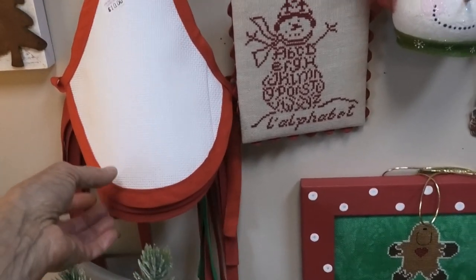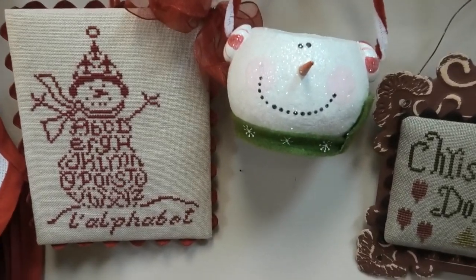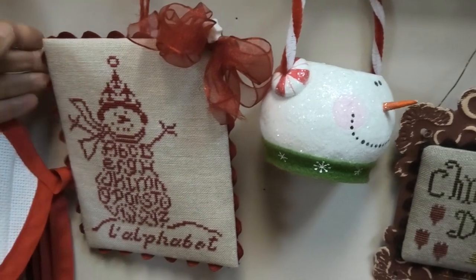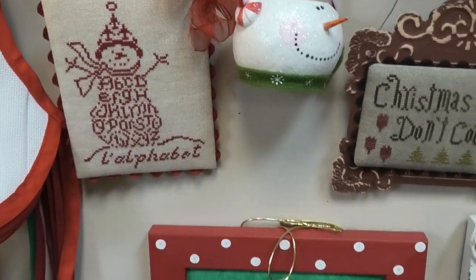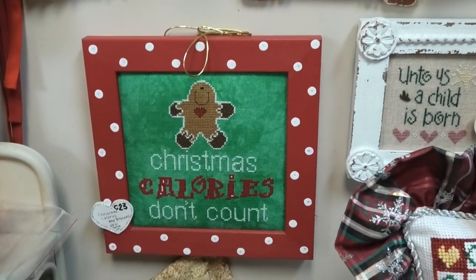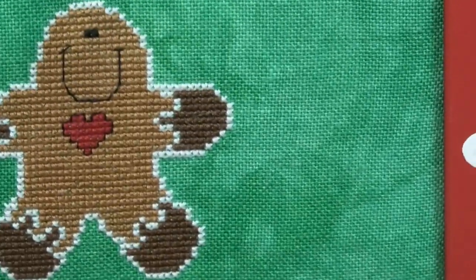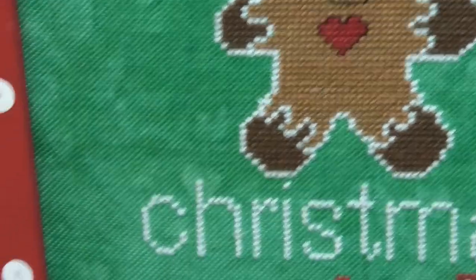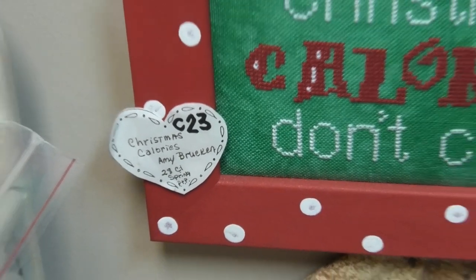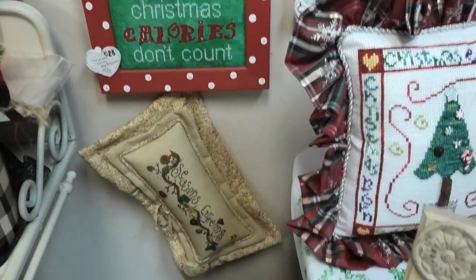These are cute — little bibs you can cross stitch, made for wine bottles. This is Le Alphabet by JBW, so cutely finished. You can do this yourself or have a finisher finish it — I do some of the small ones myself, most I bring here. This is Christmas Calories Don't Count on this unbelievably great green linen. And this is Christmas Colors by Amy Brookin. That linen and that finish makes it — the finish often makes it. If it's not finished well it just doesn't look right.